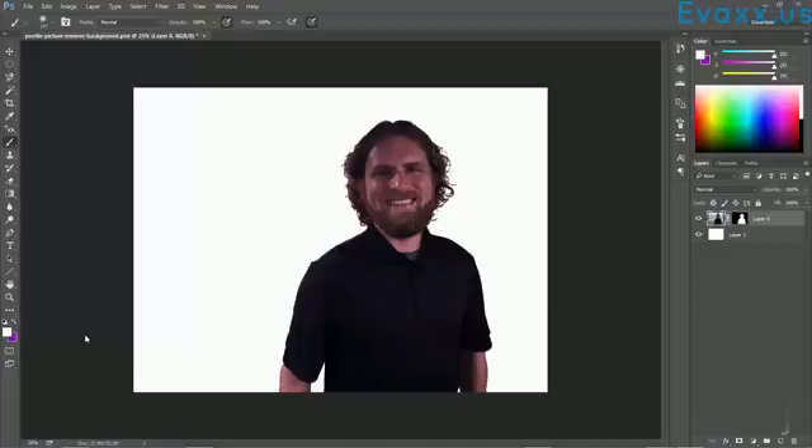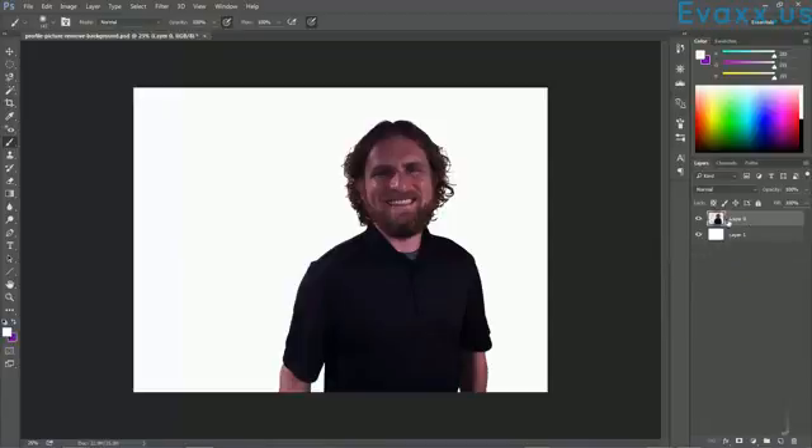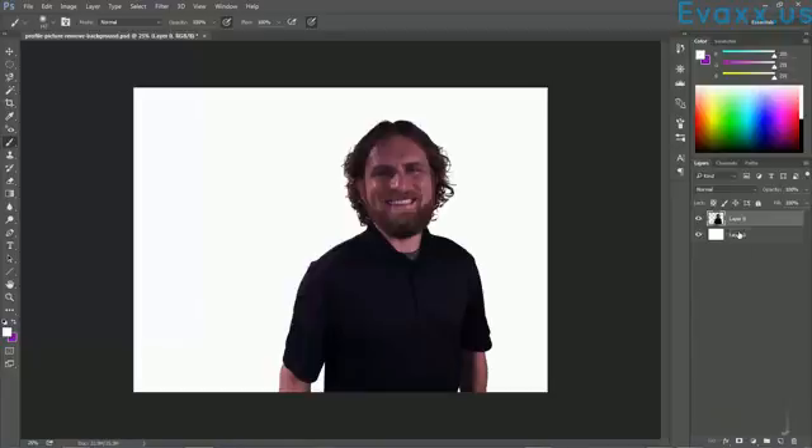Now that we have the background removed from our image, we want to do some adjustments to color correct this photo and make it look a little better. Before we begin, let's go ahead and apply this layer mask. As long as you see this black and white layer mask you can still adjust the background, but I've got it right where I want it, so I'm going to right-click on that layer mask and hit Apply Layer Mask. You can see the image now turns into a checkerboard pattern — that's the transparent background. Only do that when you have the background exactly where you want it.